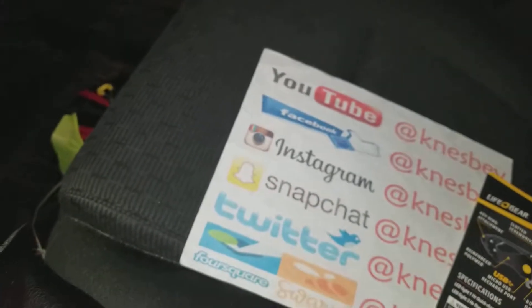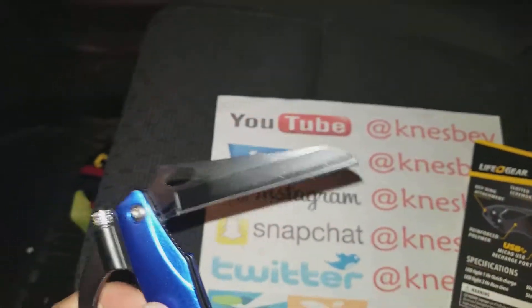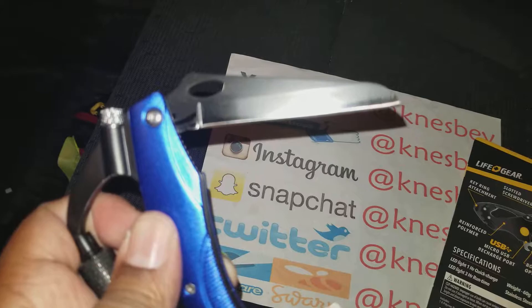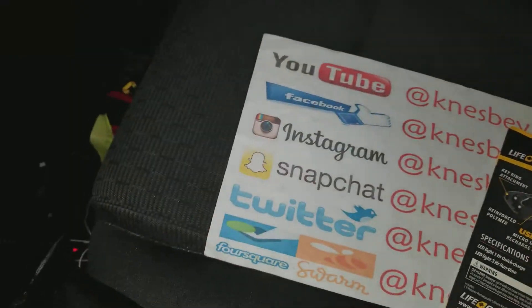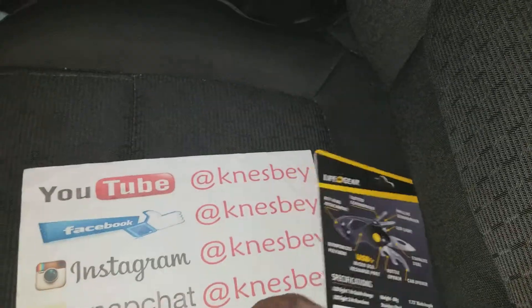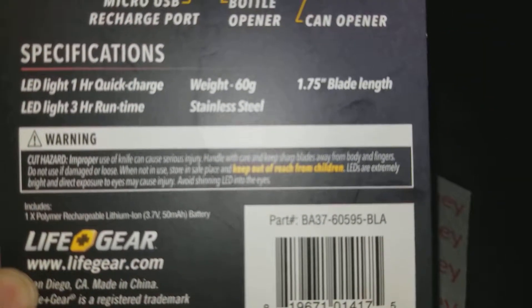Unlike this other one right here — I believe the blade length on this one is just over three inches, so technically I'm not supposed to have it in New Jersey. But you know, it's one of those situations. There's a little warning label on the back — let me try to focus in on that.